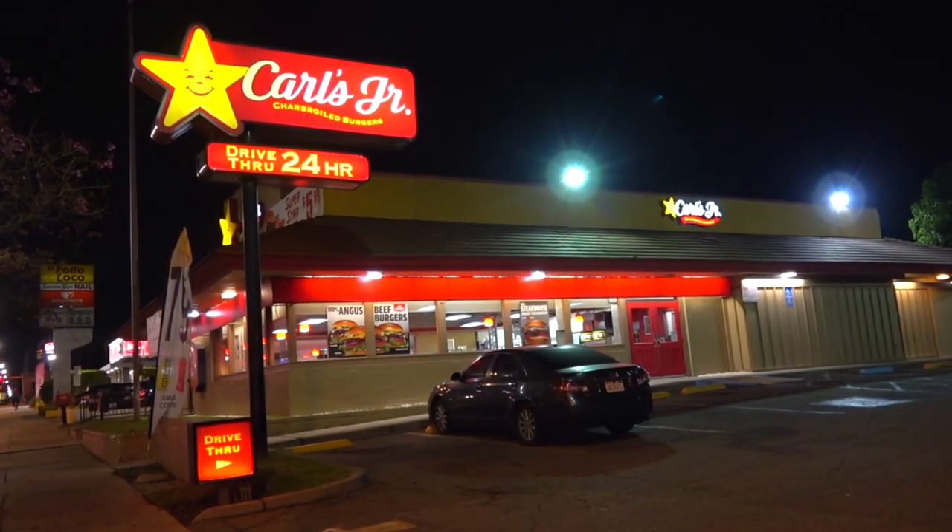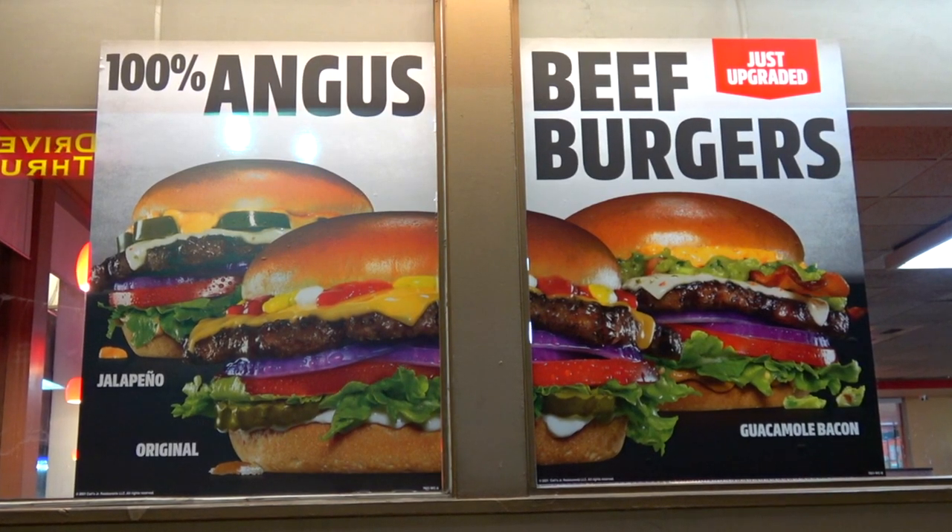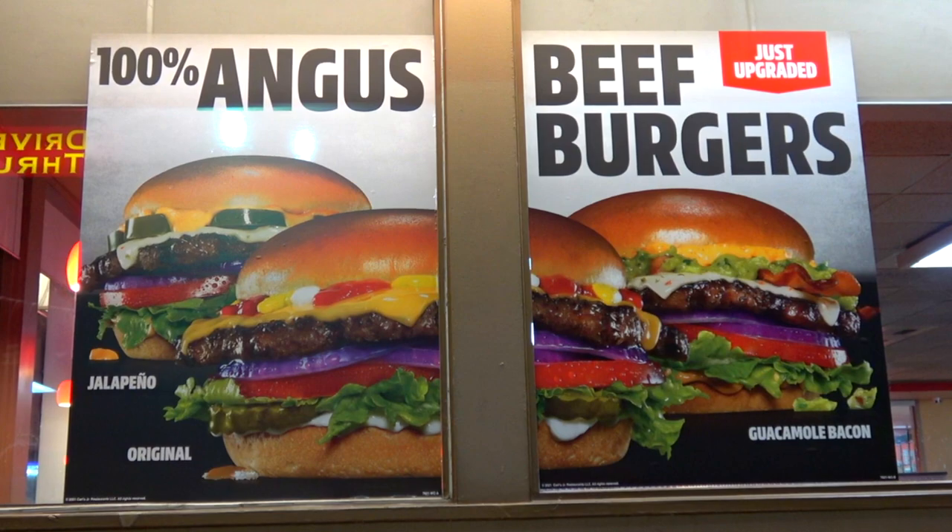Hey everyone, welcome back to another high-quality foodie feature here on the channel — Cheater's Cam Style! After hours over at Carl's Jr., because it looks like they've upgraded a few of their burgers with some awesome 100% Angus beef action. And you better believe we're taking a look at one of them. Stay tuned because the Guacamole Bacon Angus Burger is up next.